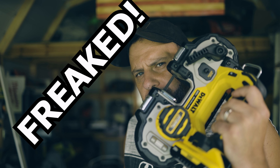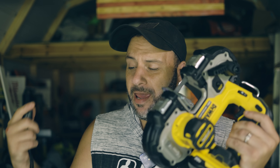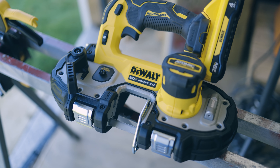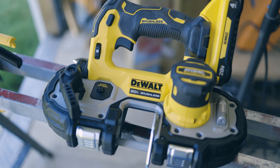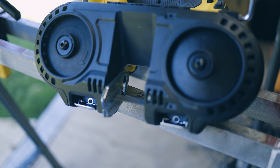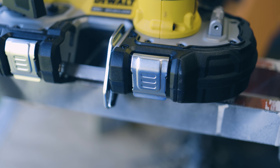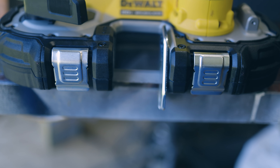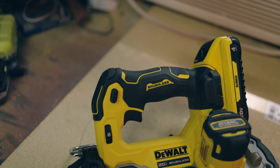I don't know how DeWalt did it but they did do it and I'm a little freaked out about it. What's up everybody, my name is Plant, welcome to the Tool Reviews channel. DeWalt came out with a brand new bandsaw — this is the Atomic Compact Series — and I'm going to go straight to the point: this thing is freaking awesome.